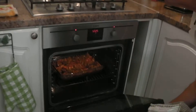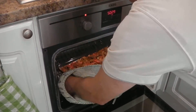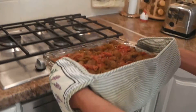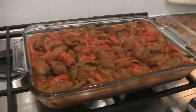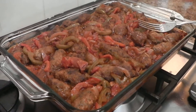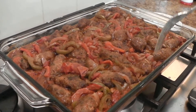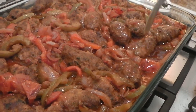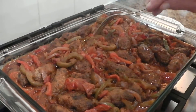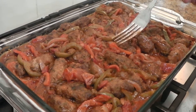20 minutes are up and I'm going to take it out of the oven. The only way to find out if it's really cooked is to check the sauce, and it has really thickened. The sausages are nice and crispy on the top and the peppers have wilted.